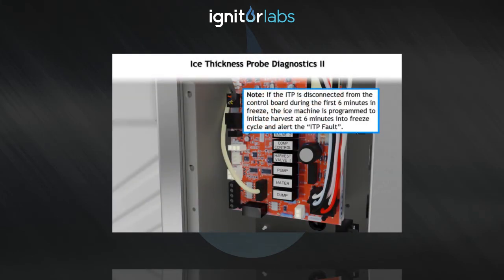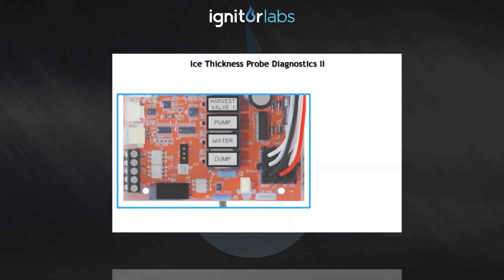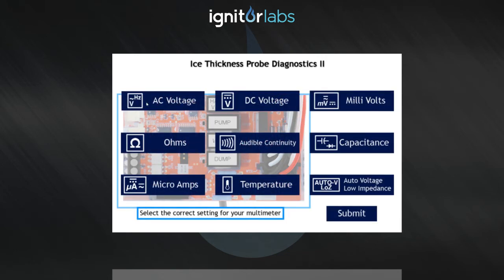If the probe tests well, you need to test the voltage output from the controller. To continue, select the appropriate setting for the multimeter. That's incorrect — please try again. That's correct.